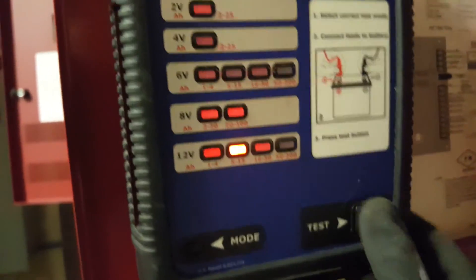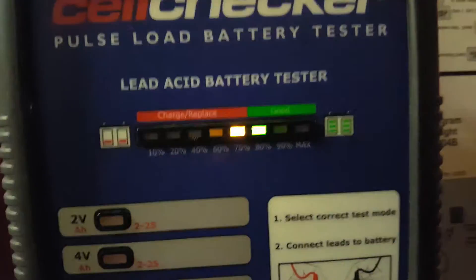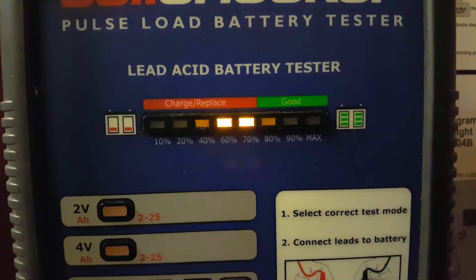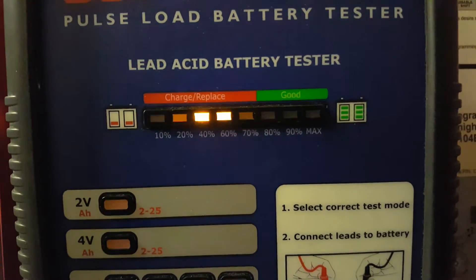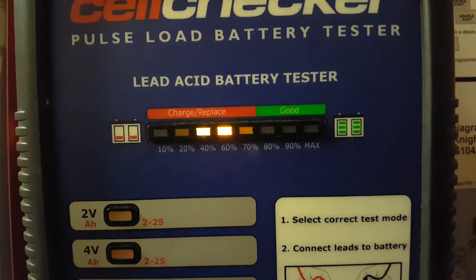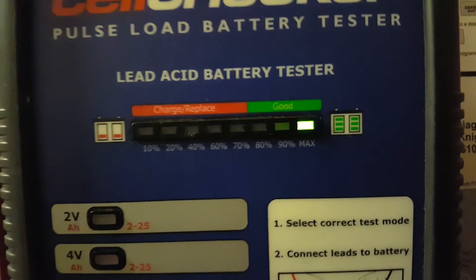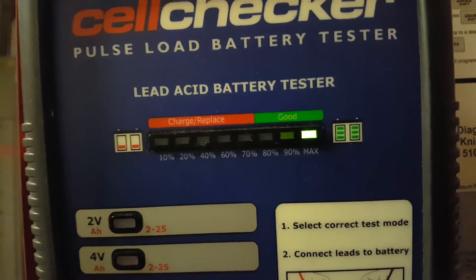Then we're going to go ahead and hit the button. What this is going to do is measure the voltage — how much charge is left in the battery. We want to make sure it's above 60%. We're at 100% for this battery, so this is perfect.